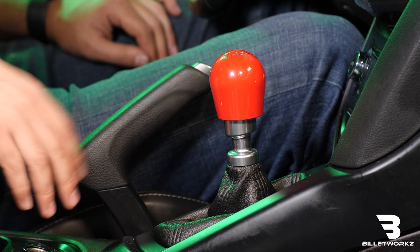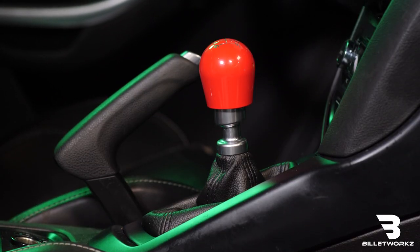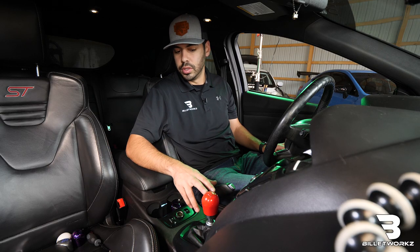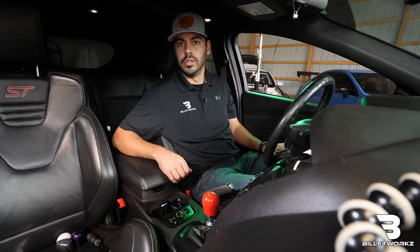Now that I've finished the install video for our short teardrop as well as our hybrid shape, you can go to our website to customize your shift knob — any color, engraving, or email us if you have any questions. Both the short teardrop and hybrid knob will function with the OEM reverse lockout with no other parts or accessories.